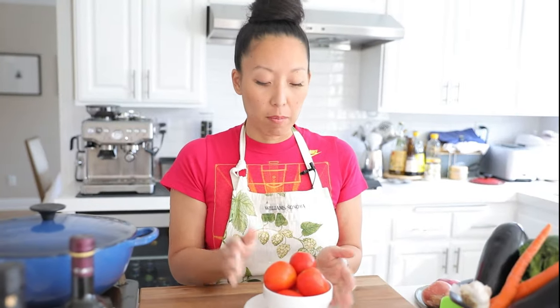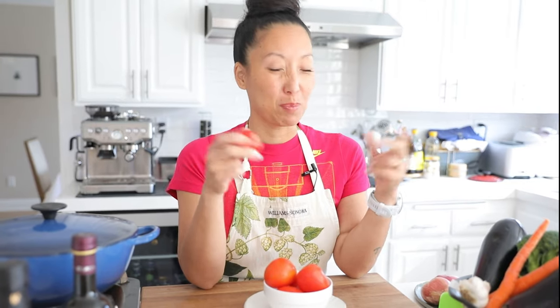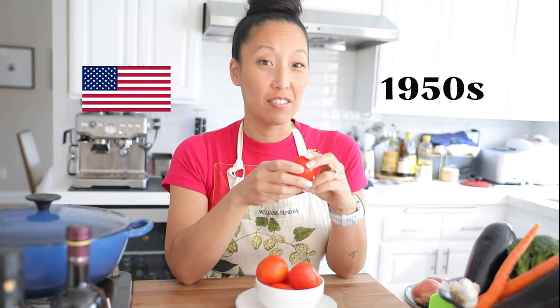I'm going to be cooking with three different kinds of tomatoes. The first is the Roma tomato — and contrary to what you might believe, these are not endemic to Italy or Rome specifically. They were actually made right here in the United States in the 1950s, as a cross between a basic red tomato and a San Marzano tomato from Italy — maybe that's why they're called Roma tomatoes.